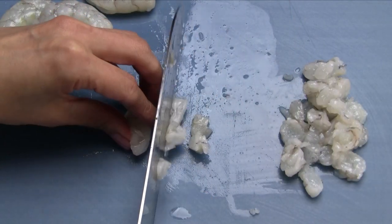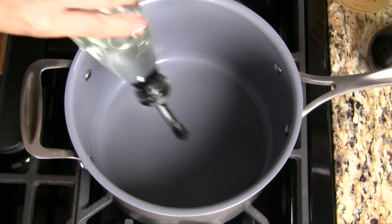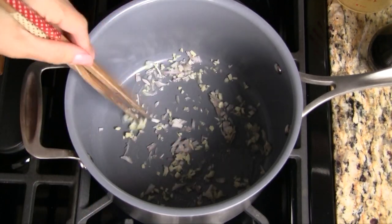Cut the shrimp into small pieces. Heat a saucepan over medium-high heat. When hot, add vegetable oil.